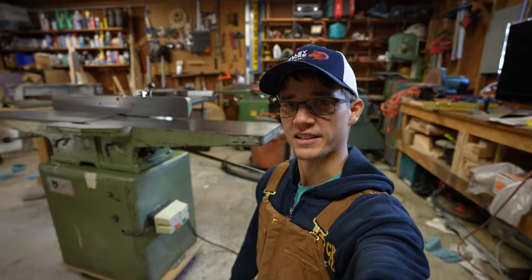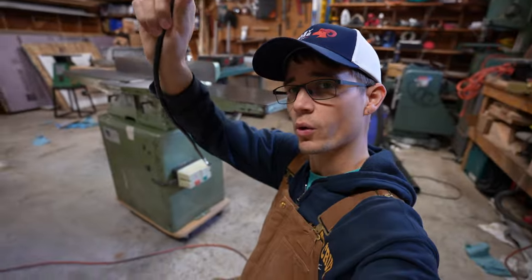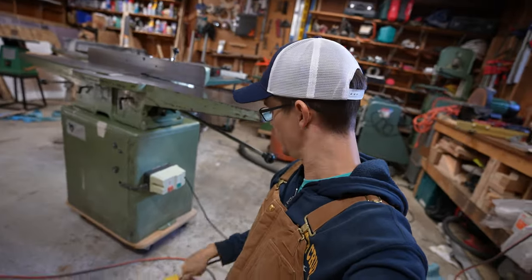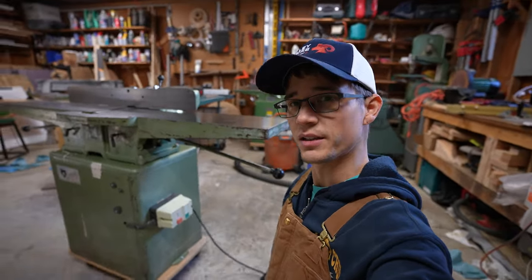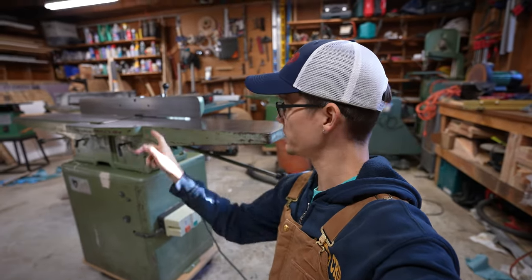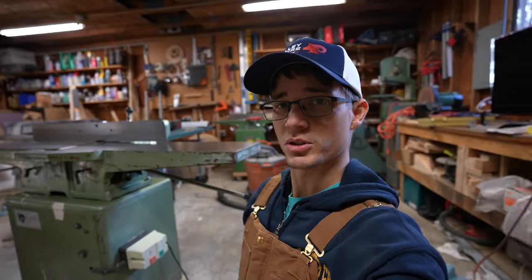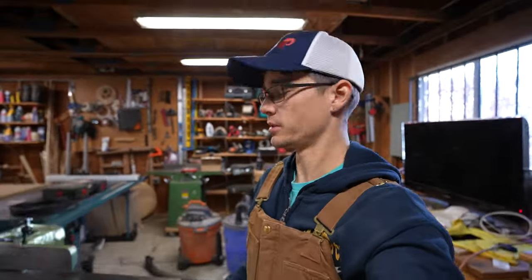It is the next day and we are back here in the shop working on the jointer. As you can see, the actual power cord for this thing is only about four feet long. So I'm going to get those swapped out and then we will switch gears and get the blades swapped on this thing. I think she'll be pretty much ready to put to work — let's get to it.